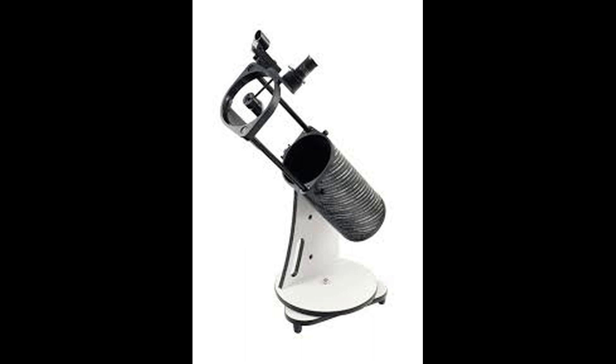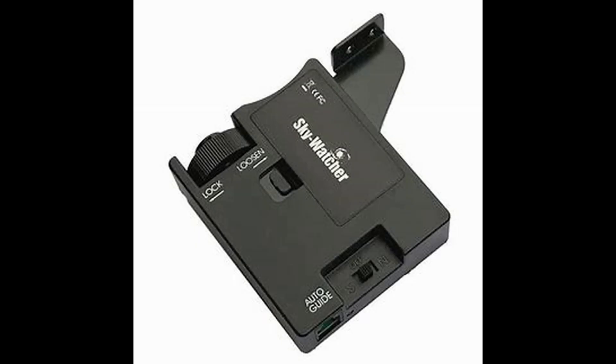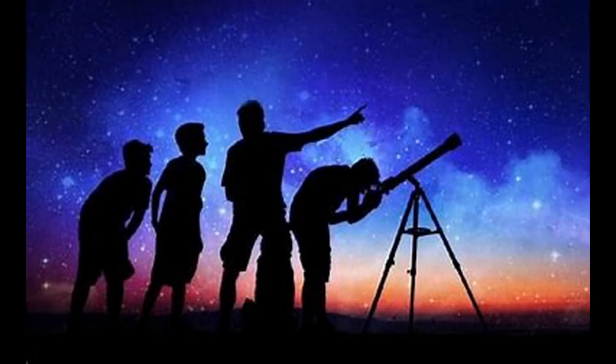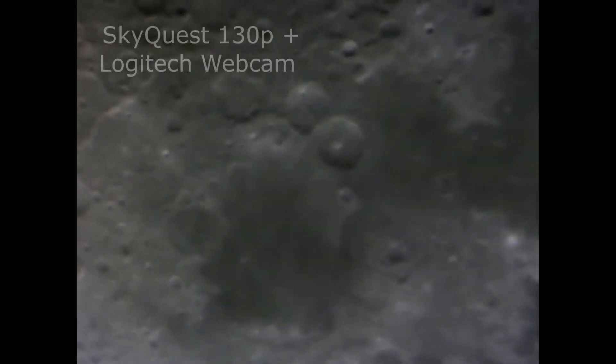Dobsonians have a basic but sturdy mounting which is easy to use, however they don't typically have the feature to automatically track objects. There is a motor drive available for the Starquest range which allows the telescope to automatically keep pace with the rotation of the earth, keeping objects centred in the eyepiece or the camera sensor. The motor drive can be very handy if you want to share your observations with family and friends, or if you'd like to do some basic imaging of the moon and planets.